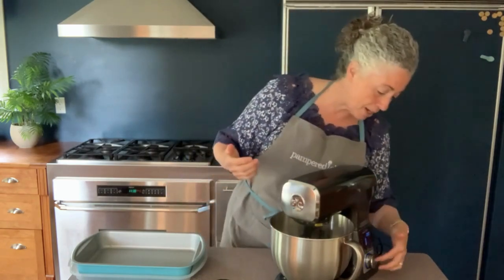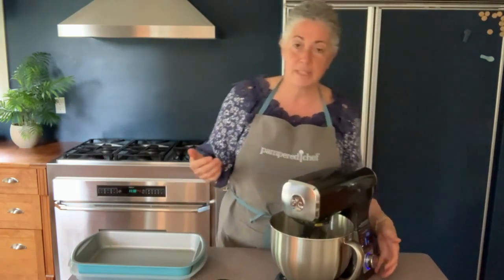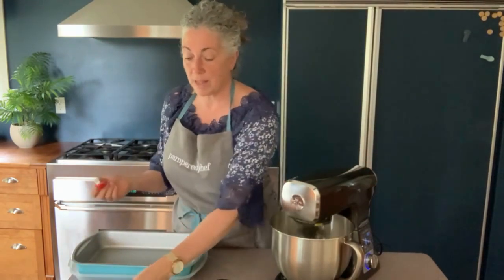I'm going to use a stand mixer — you could just use a whisk if you prefer. I've got it set to beat for two minutes, so it's going to work on that.